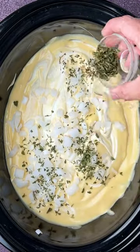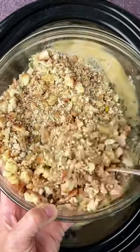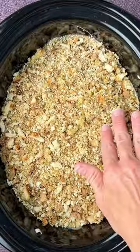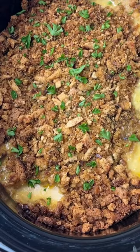Add one box of stuffing mix to a bowl and mix it with some melted butter just to soften the breadcrumbs a little bit. Sprinkle the crumbs over the top, then cover and cook on low for about six to seven hours, or on high for three to four hours. Uncover the last 45 minutes if you'd like to firm up the stuffing a little bit.